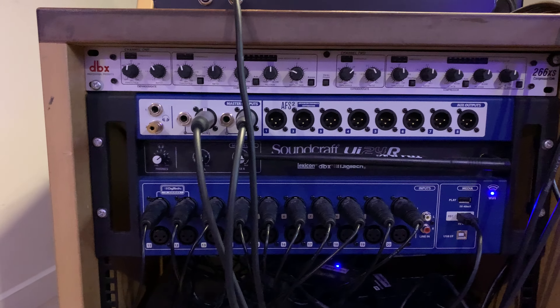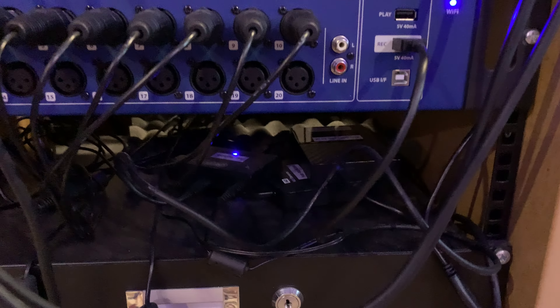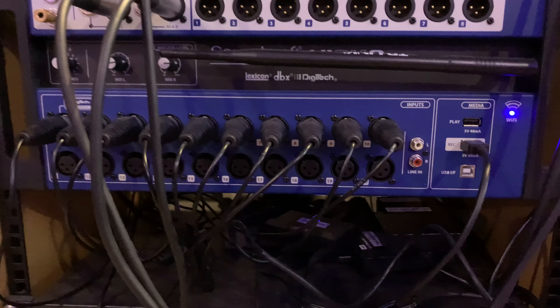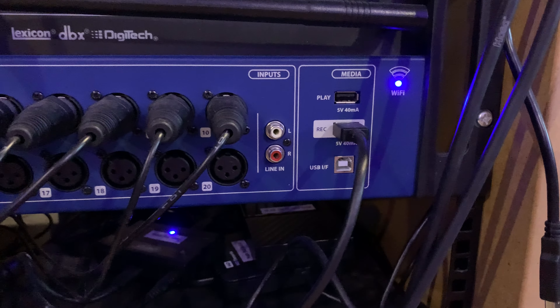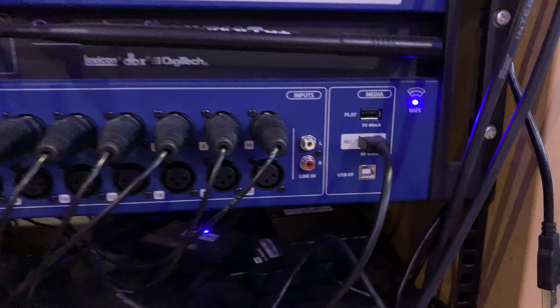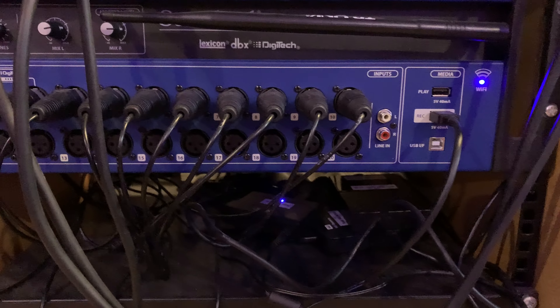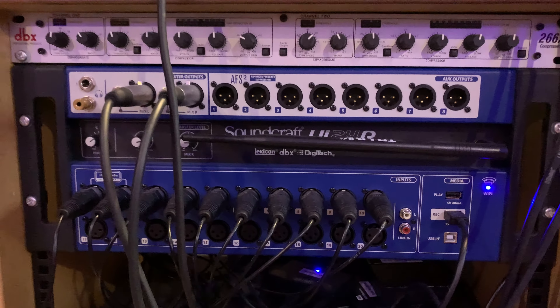Because it can record directly — I've got a little powered hub and USB drive plugged into it, and it can record 20 things at once, plus your line in. If you can get the keyboard in there — I occasionally do — that's 22 tracks at once, 24-bit 48k onto the stick or onto the drive. Very handy machine to have.